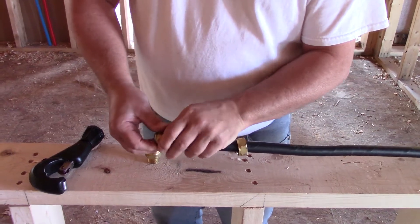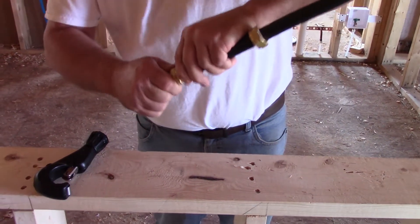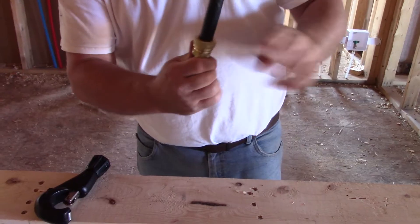Pinch the bushing halves together. Simply insert them into the fitting body, let the nut come down, and tighten it up.